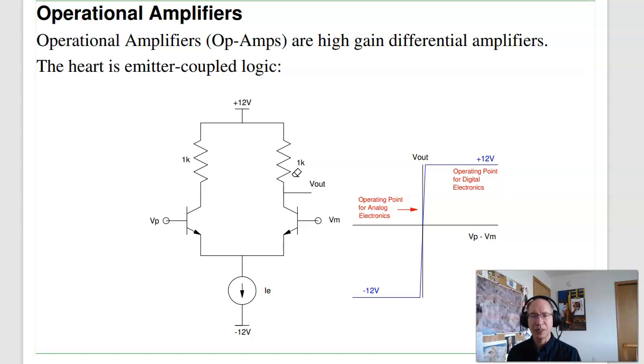The heart of an op-amp is the emitter-coupled logic — that's this circuit. V-plus is slightly more than V-minus; say V-plus is +0.1 volt and V-minus is zero. What happens is this transistor turns on, this one turns off. When this one's off, V-minus is pulled high, and that's what you see over here.